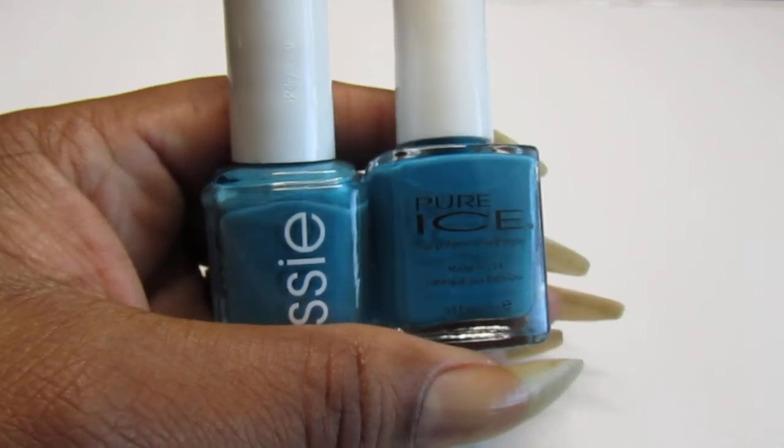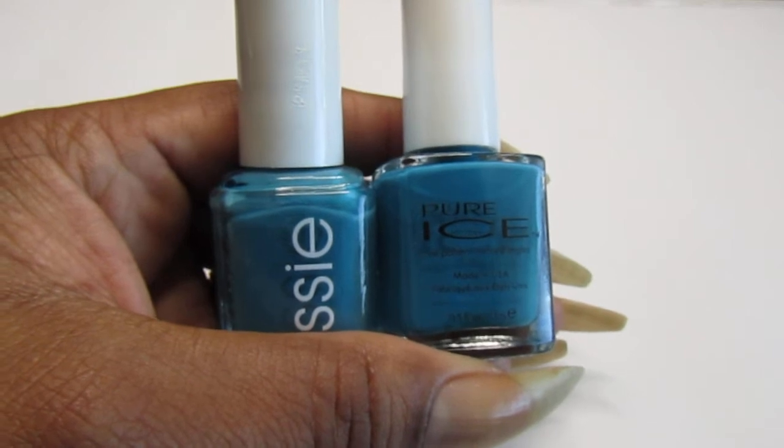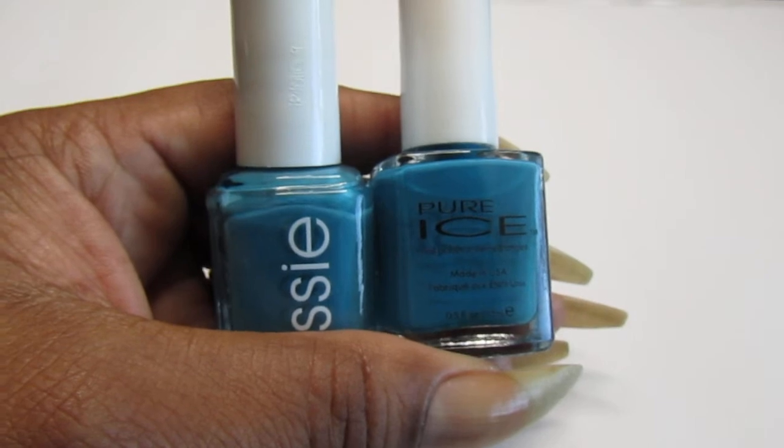Hello everyone. Welcome back to another nail video. On this one I'm showing you guys part two of my blue duplicate nail polish collection.